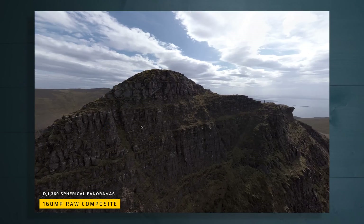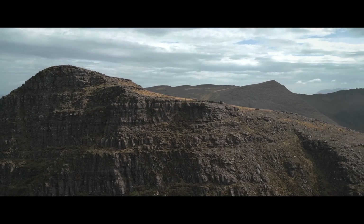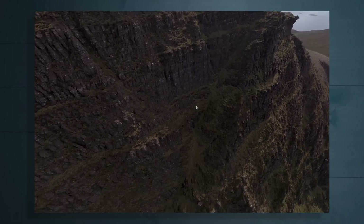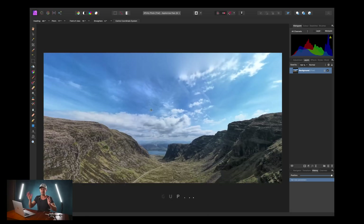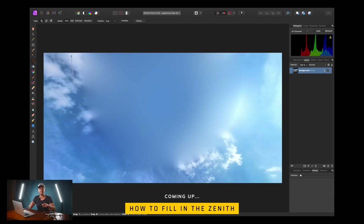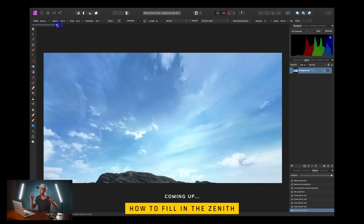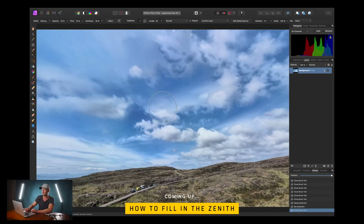I'm so excited by this — I never quite captured the majesty of this place with standard drone footage. Look at that cliff! I'm getting dizzy just looking at this. I'm going to show you everything you need to know, from beginners all the way through to full-on professionals who want to put together the raw photos like I have done here. I'm converted — I'm going to be doing this every single time I take the drone out.